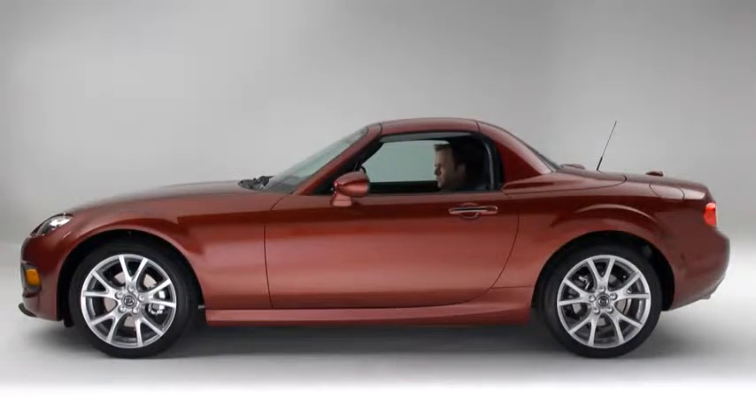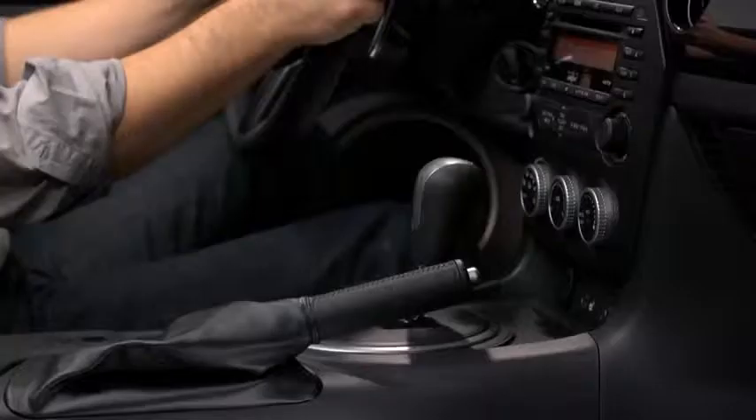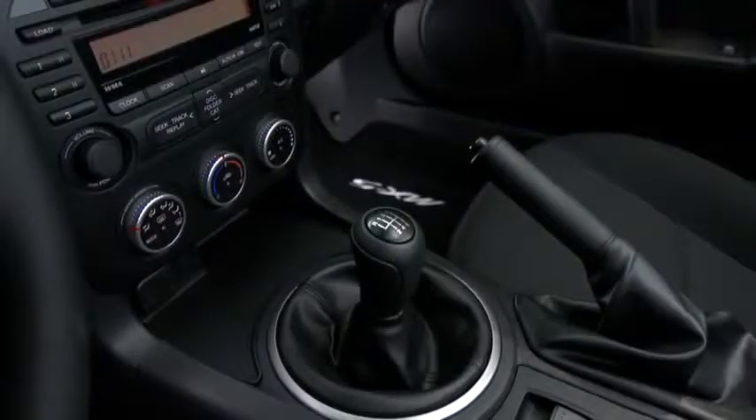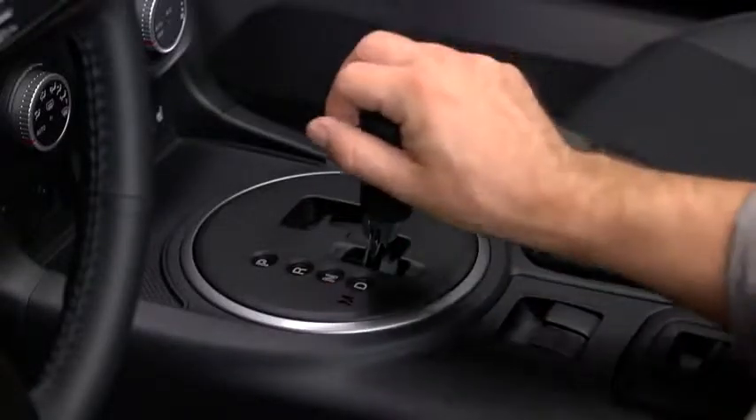To lower the power retractable hardtop, park the vehicle on a level surface and firmly set the parking brake. Put the manual transmission into neutral or the automatic transmission into park, and then turn on the engine.